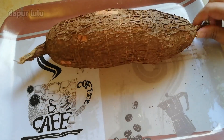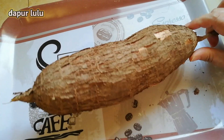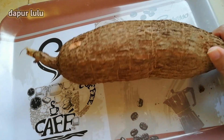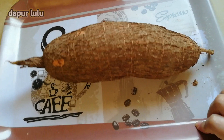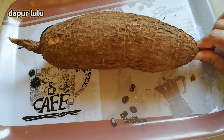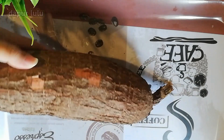Nah teman-teman, disini ada singkong ya. Ini satu singkongnya itu di Saudi mahal banget ya teman-teman. Kalau di Indonesia itu hampir 40 ribuan, kalau disini itu 16 rial ya teman-teman. Ini mahal banget. Nah sekarang akan aku kupas singkongnya.